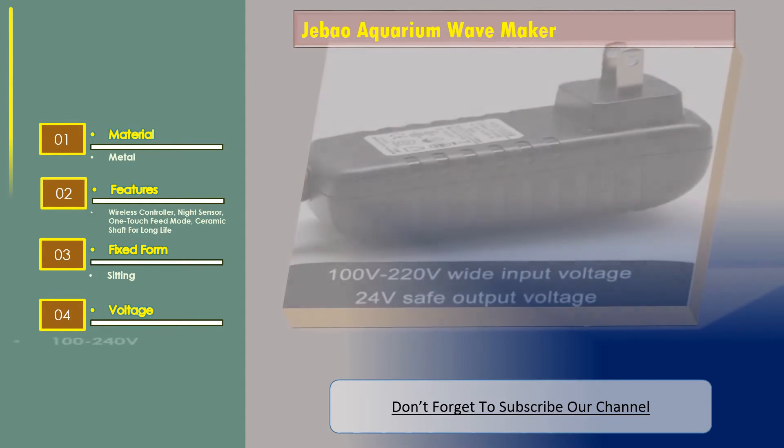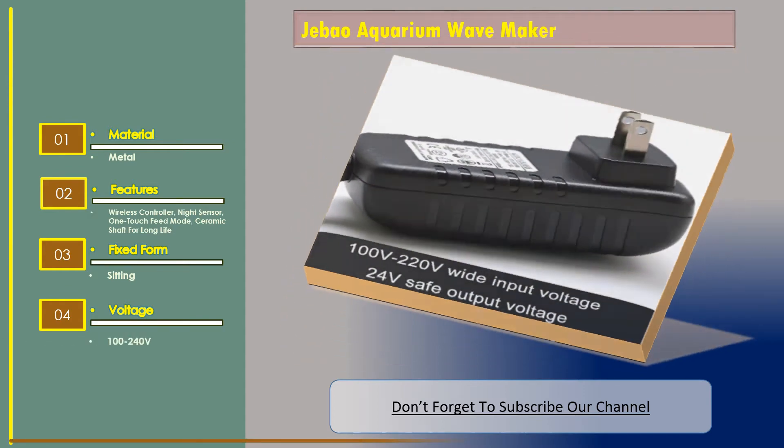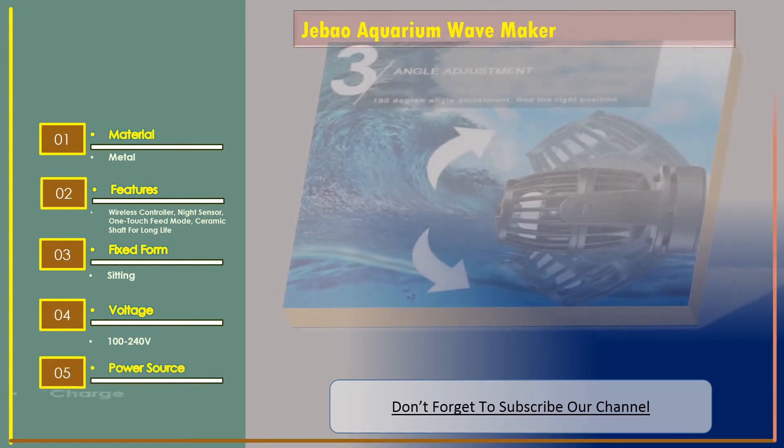Voltage: 100 to 240 volt. Power source: charge.